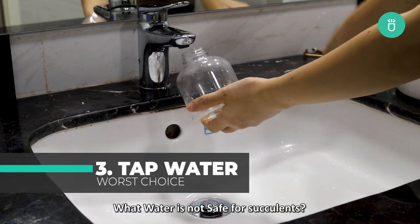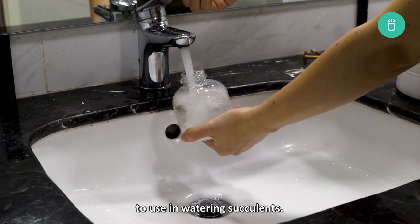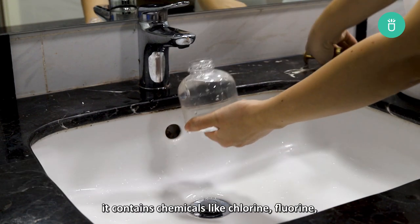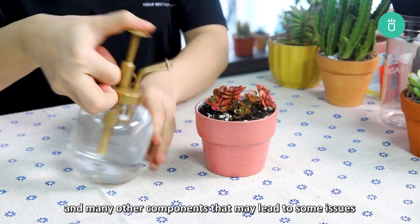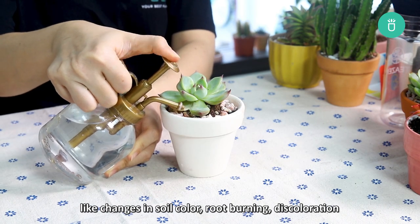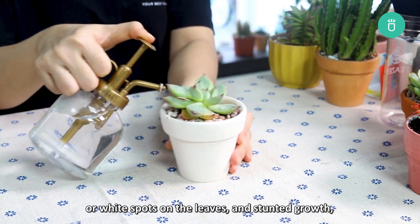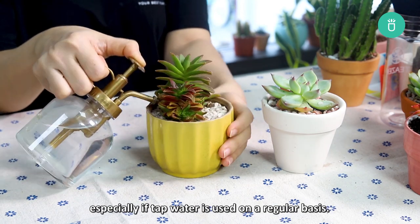What water is not safe for succulents? Tap water may be the worst kind of water to use in watering succulents. Though it's free, it contains chemicals like chlorine and fluoride and many other components that may lead to issues like changes in soil, root burning, discoloration, or white spots on leaves, and even stunted growth, especially if tap water is used on a regular basis.